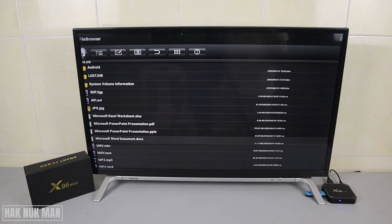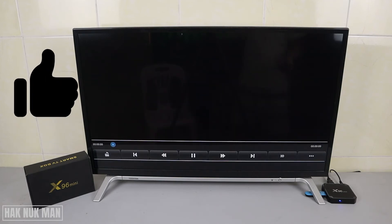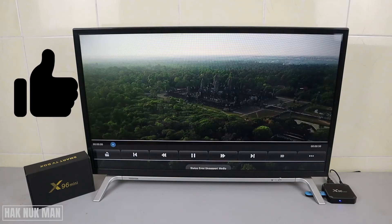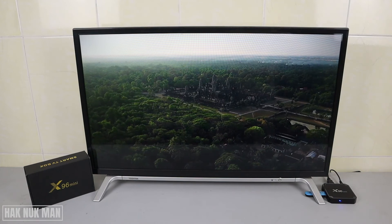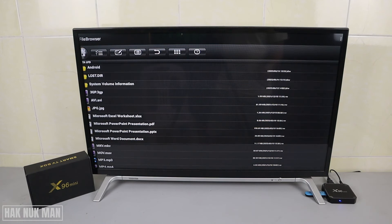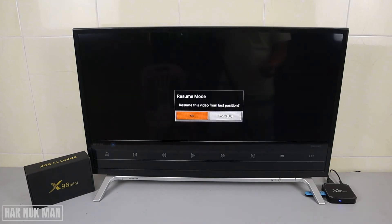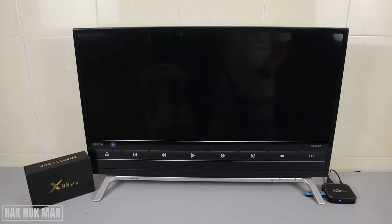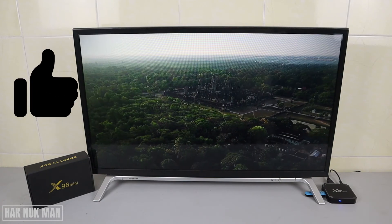Now we're going on to the MKV file — that is usable. Next is the MOV file — okay, usable.